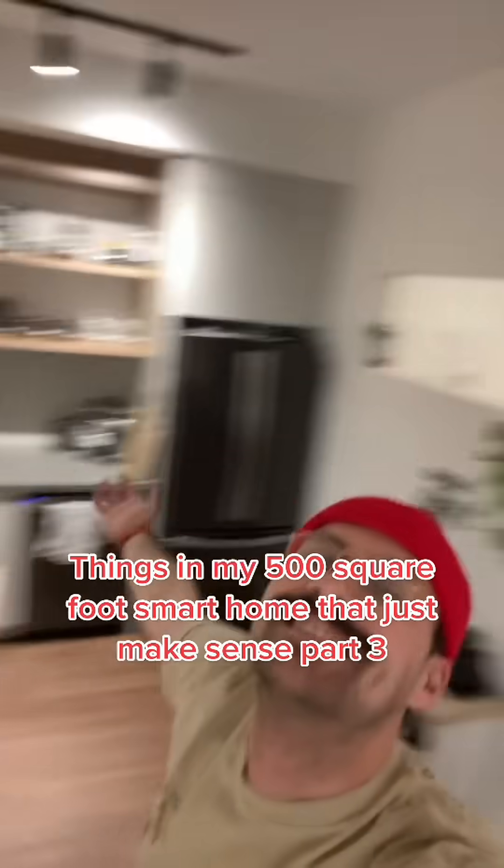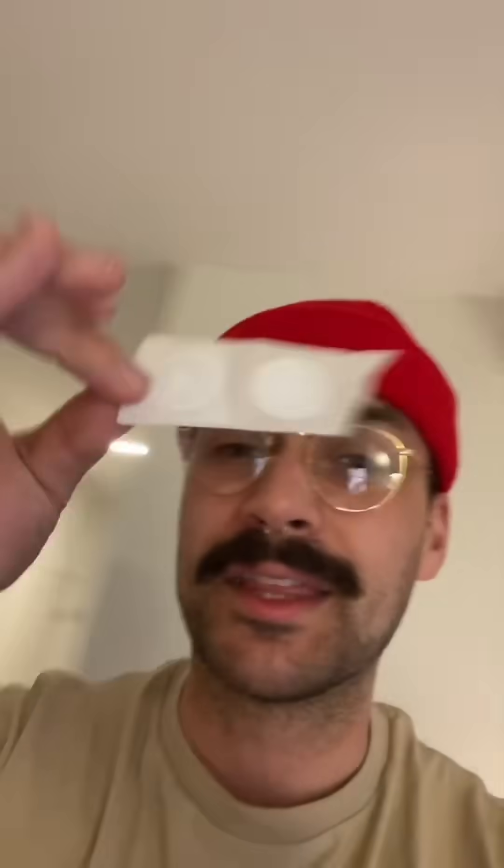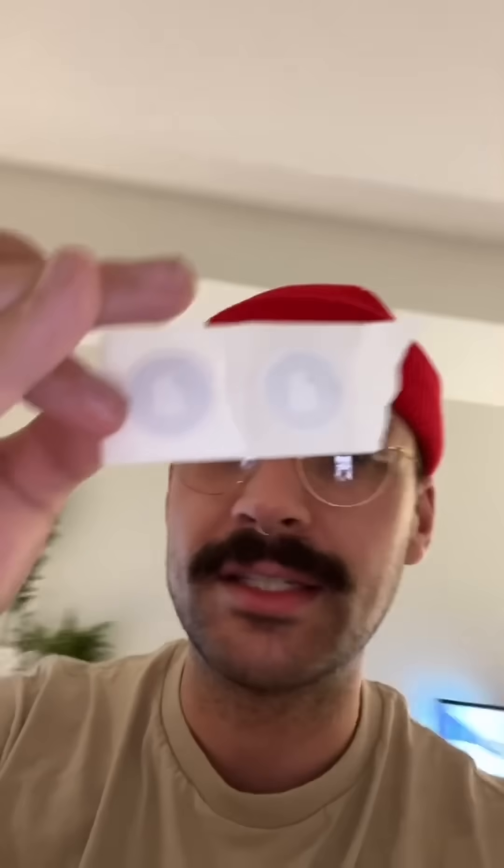Things in my 500 square foot smart home that just makes sense, part three. I got a weird one for you guys — these are called NFC tags. These things add a whole bunch of functionality to your smart home and they're only like a few cents a piece. The best thing is you can get started using these things without a smart home setup at all. Let's check out how they work.